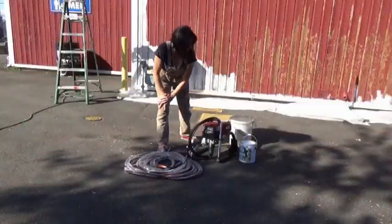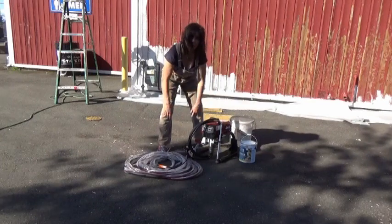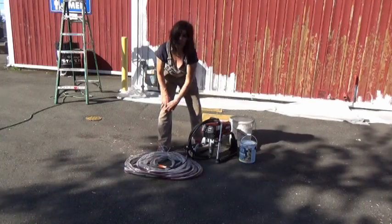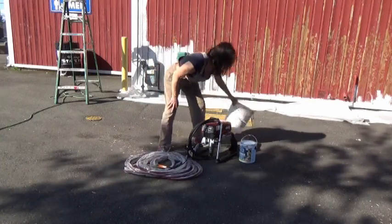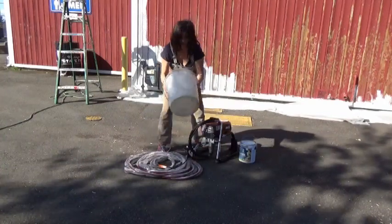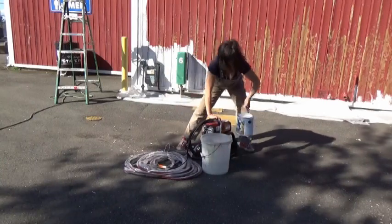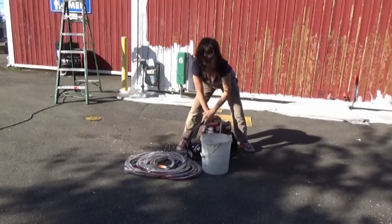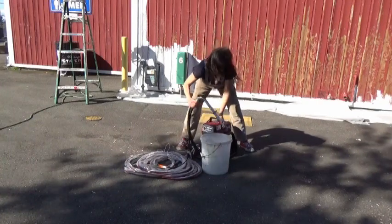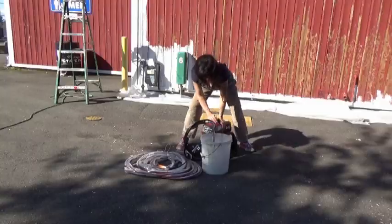I'm going to show you a little way to save some paint. These sprayers are usually set up to work with a big five-gallon thing, and I don't need five gallons of paint for this little wall. You don't want that gallon of paint to accidentally tip over, so you get one of these empty containers and put your gallon of paint inside there so it doesn't accidentally spill. That's how you save a little paint.